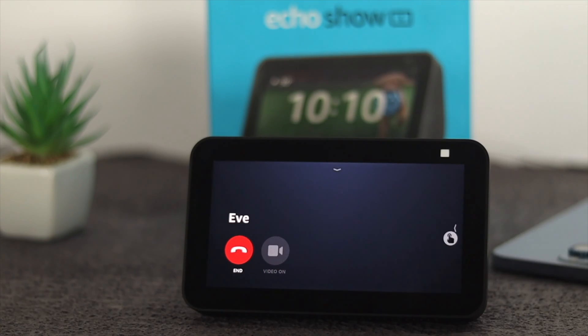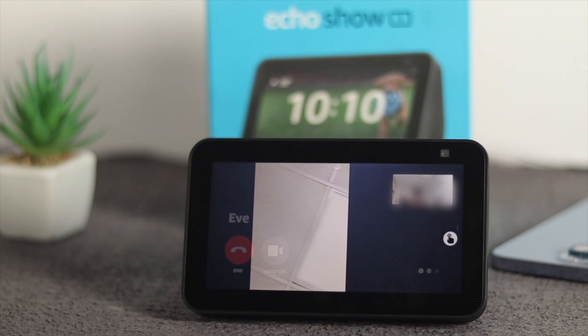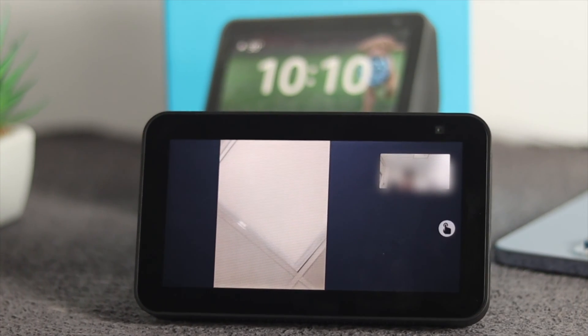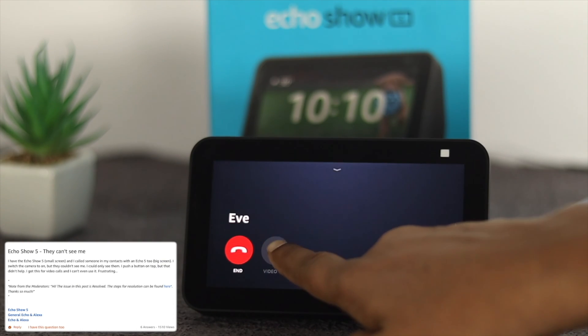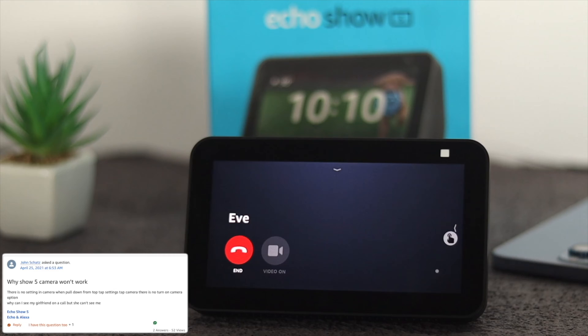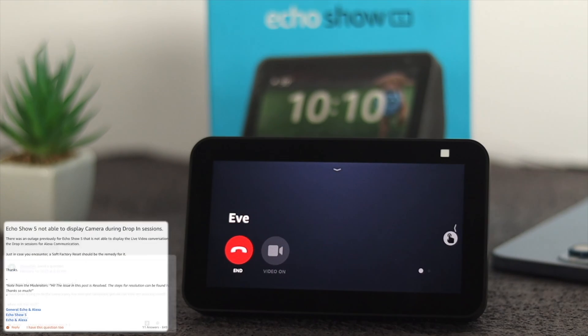Hey there, today we will talk about camera issues on our Amazon Echo Show 5. Amazon implemented the camera system with the hardware and the software at the same time, but some people are having a little problem with their 2 megapixel camera, especially when they're on a video call. Some people say the camera is not functional and the camera is showing them a black screen.